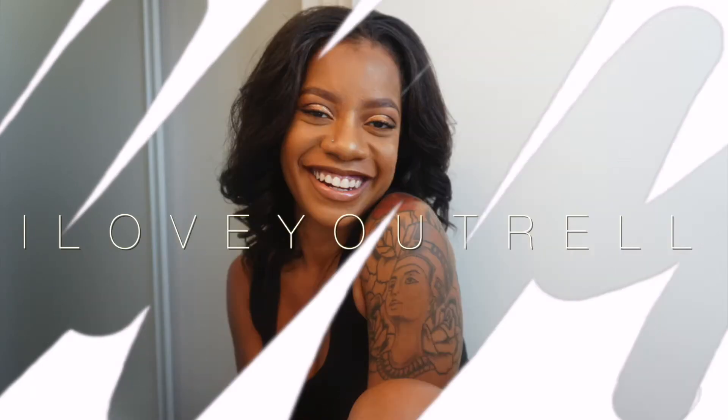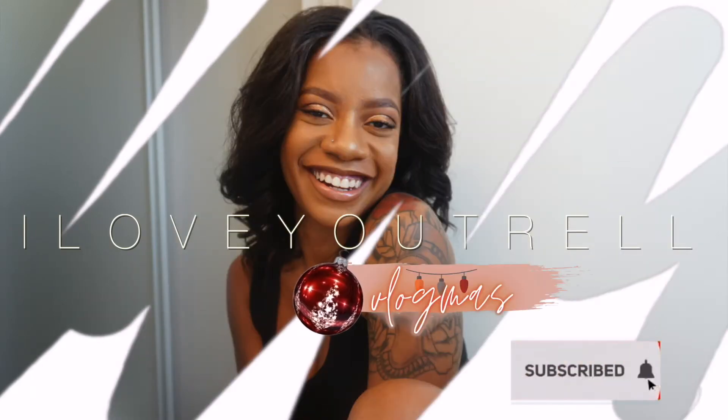Hey guys, welcome back to my channel. So today is Vlogmas Day 11. We're going to do something a little different today and I'm actually very excited because I've never ever thought to do colored eyebrows, but we're going to give it a try today.